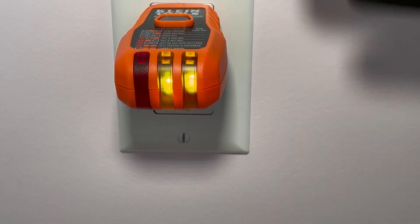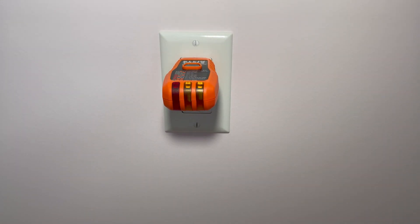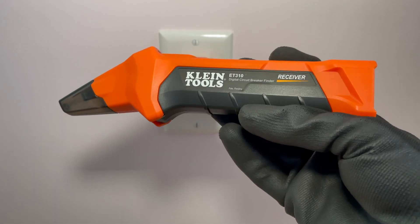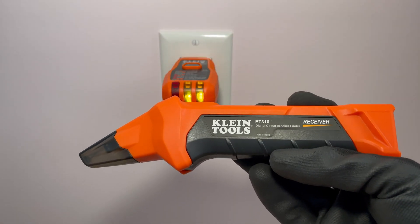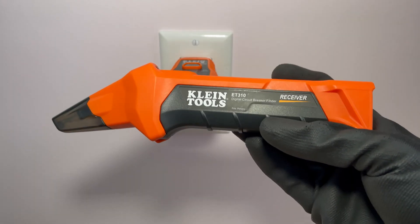This receptacle is about as far away from the panel in the basement as I could get, so we're testing the range of this thing. We're going to go downstairs now to the panel and use the receiver to find not only the circuit breaker this is on, but also see what else this thing can do.